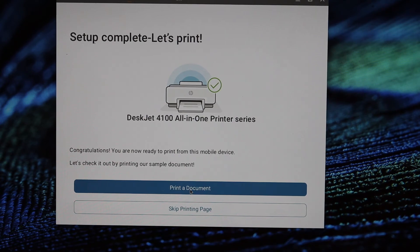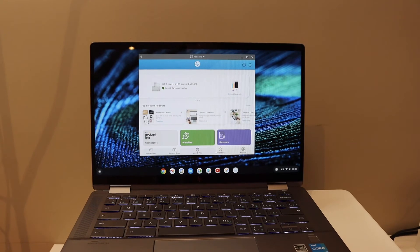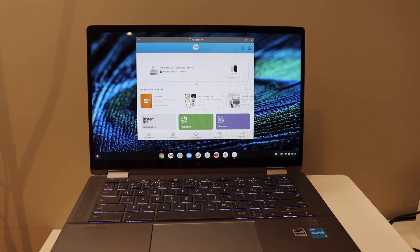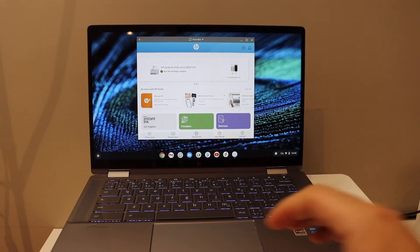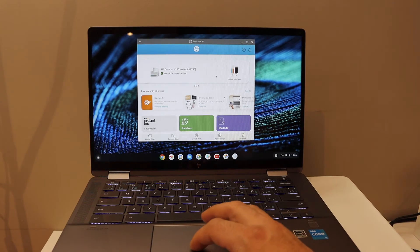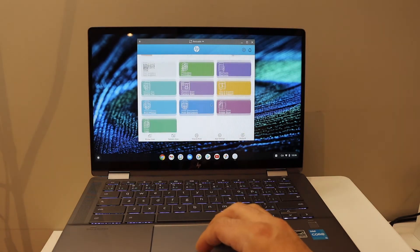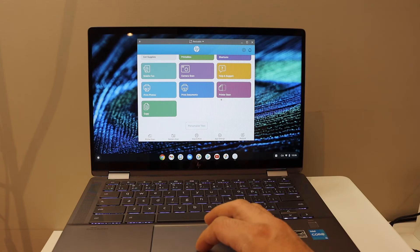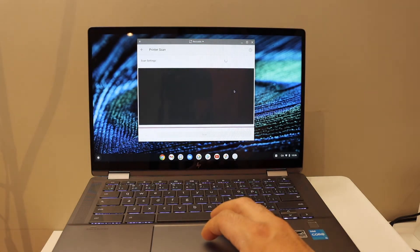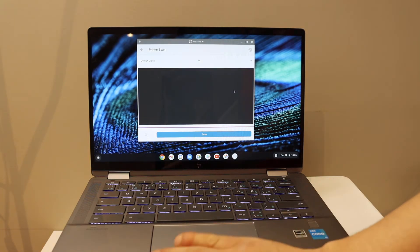Setup is complete — your printer is connected and ready to print. From here you can start wireless printing and scanning. To do a scan, click on the printer scan option.